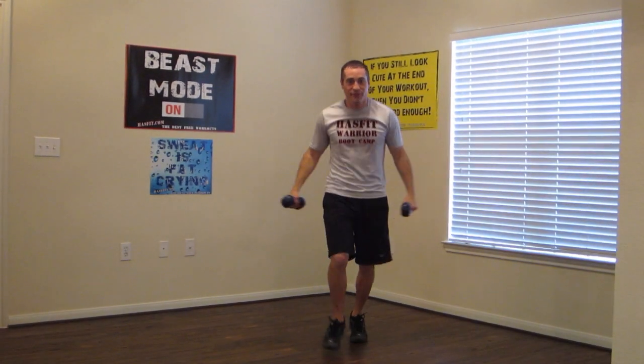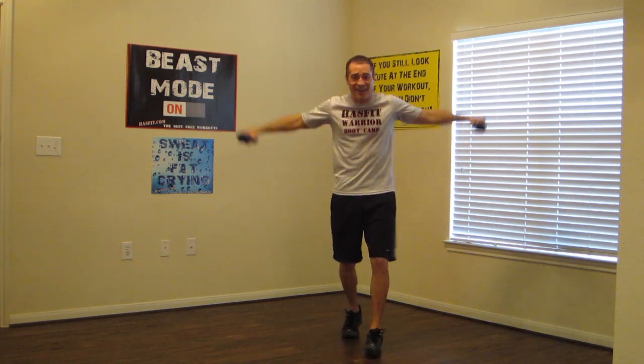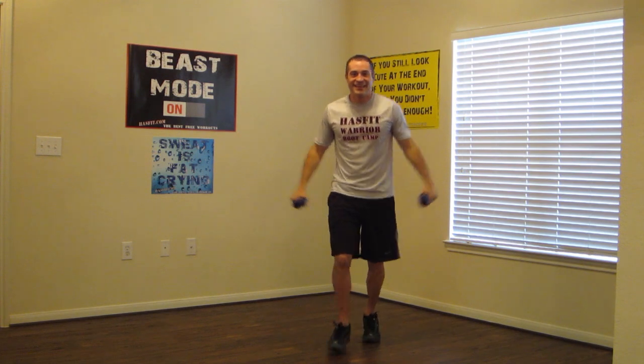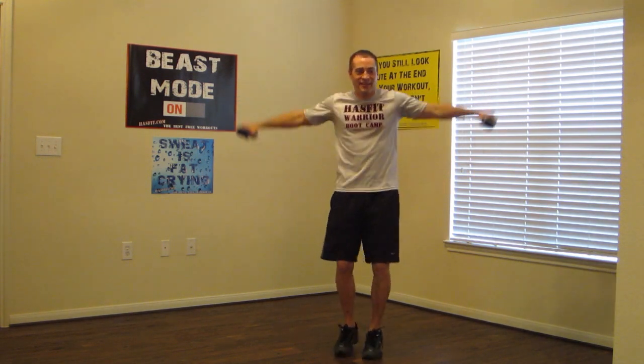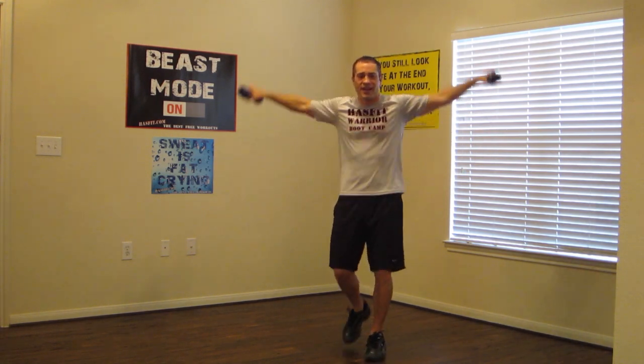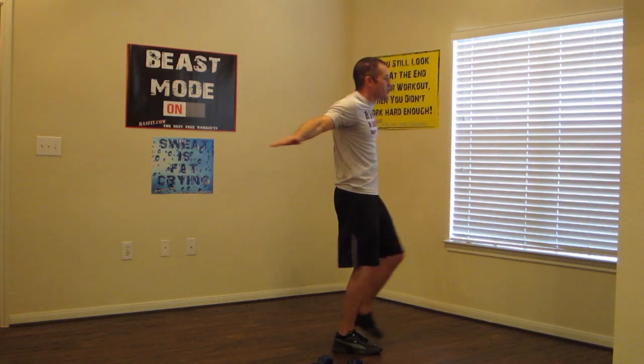Fast feet with shoulder raises. One, two, three, four — and raising those shoulders. Nice and easy pace. Good job, we're already halfway there. I'm impressed guys, keep it moving. Sure we're breathing — three, two, and drop the dumbbells.